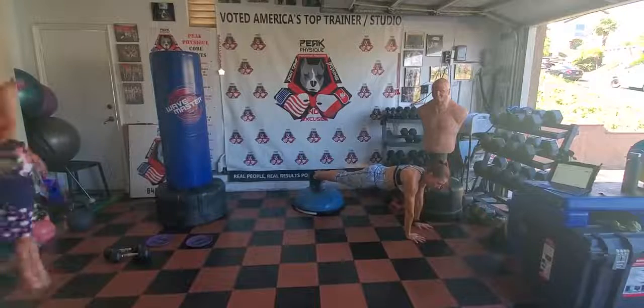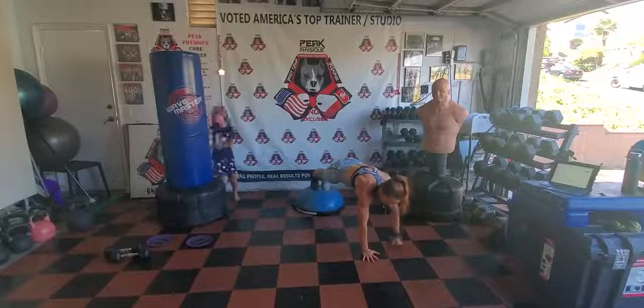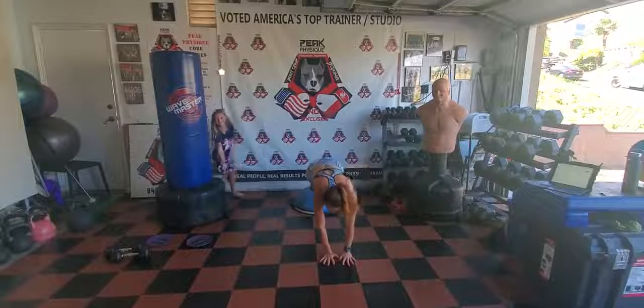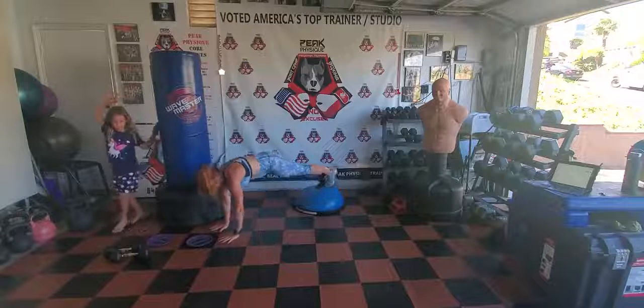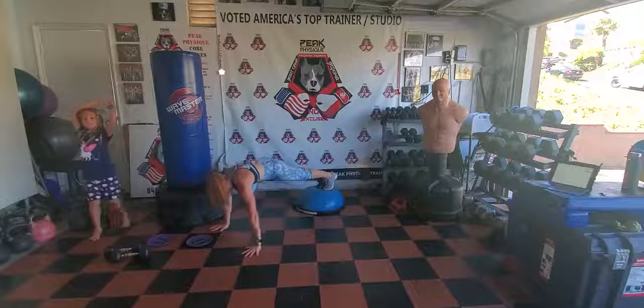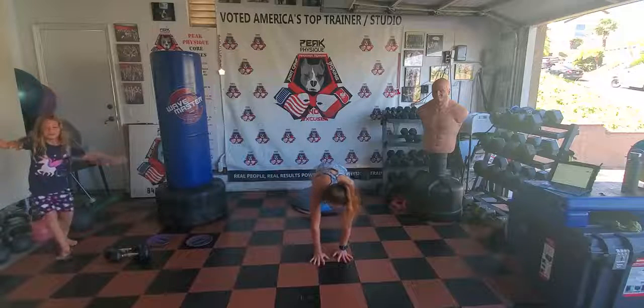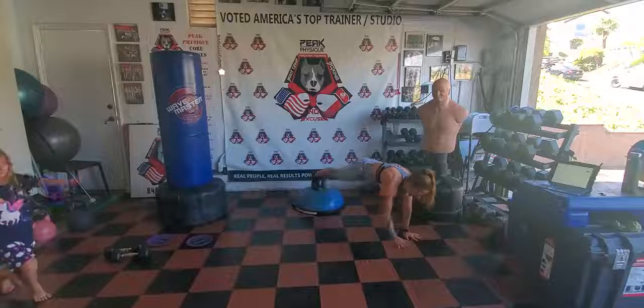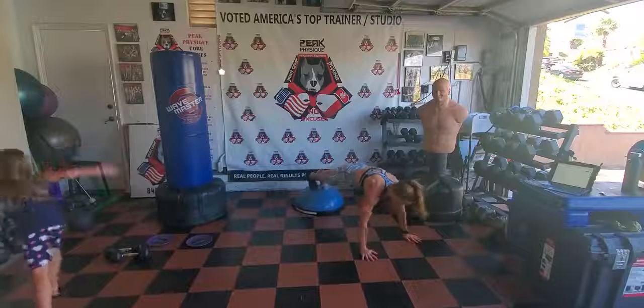Feet on the BOSU ball, you're going to walk your hands to about 180 degrees, keeping your feet on the BOSU ball, and walk them back out the other direction. Keep your abs tight, glutes tight, from one side to the other, keeping your feet on the BOSU ball.